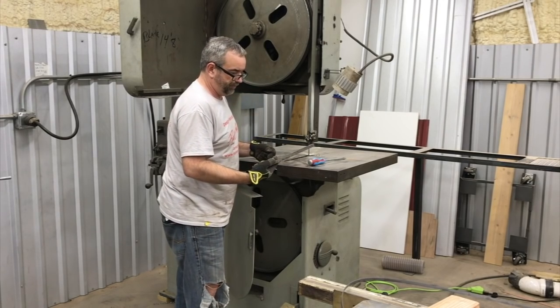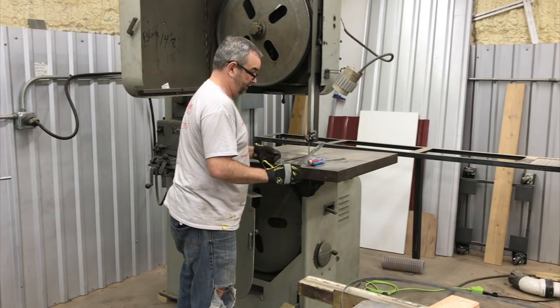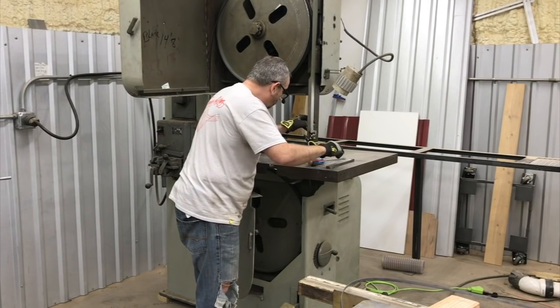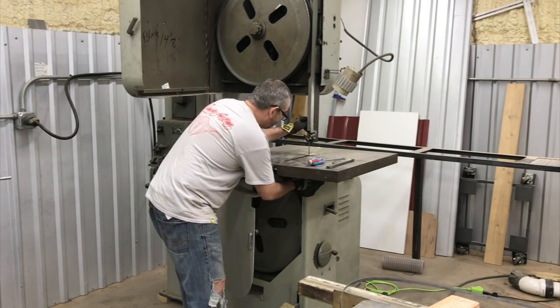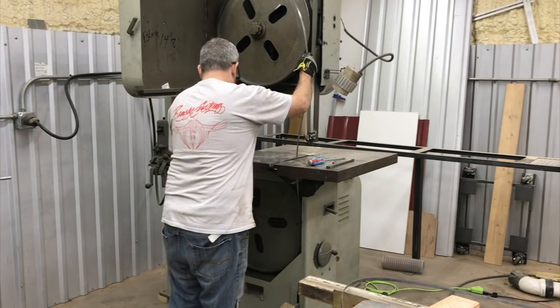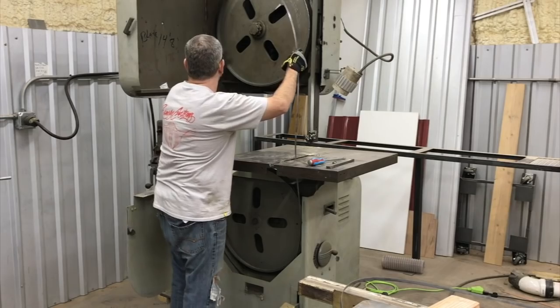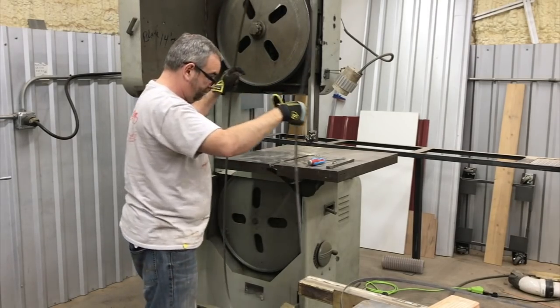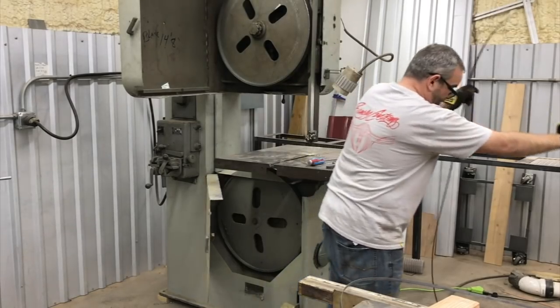This looks like something somebody made — I'm not really sure. That's pretty effortless so far. The Ellis bandsaw is a little more of a pain to get the blade on and off.